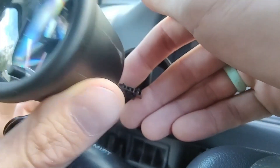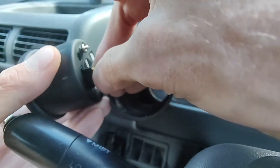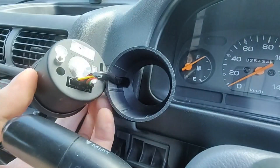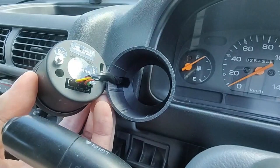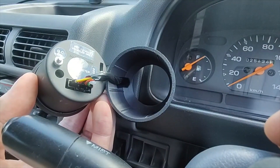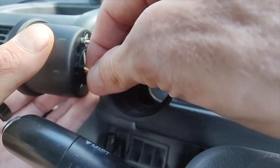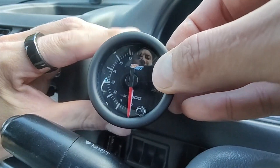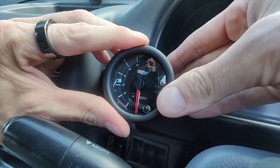Then your gauge — you're gonna want to just press that into here. On the back side, there's a little dip switch for how many cylinders your car has, because this is made for a bunch of different vehicles. It's already set to four cylinders, which is what the Sambar has, so it's ready to go. After that, you just slide it right in, make sure it's nice and lined up until it hits the bottom.